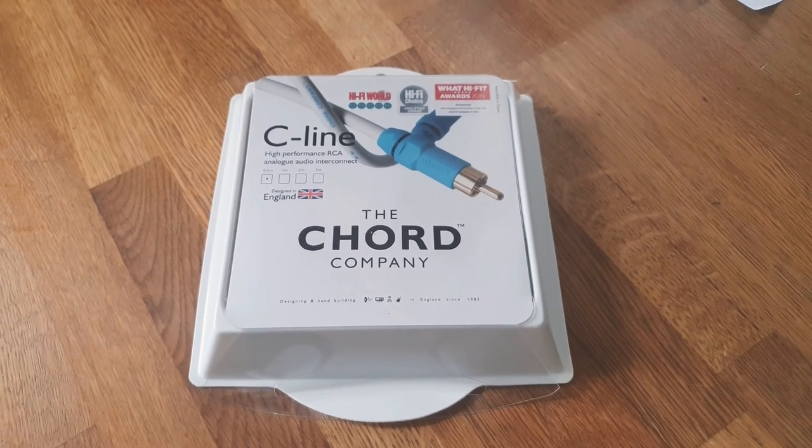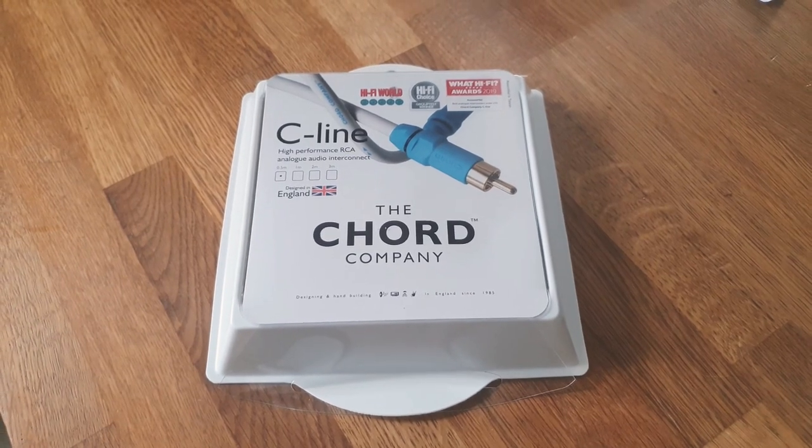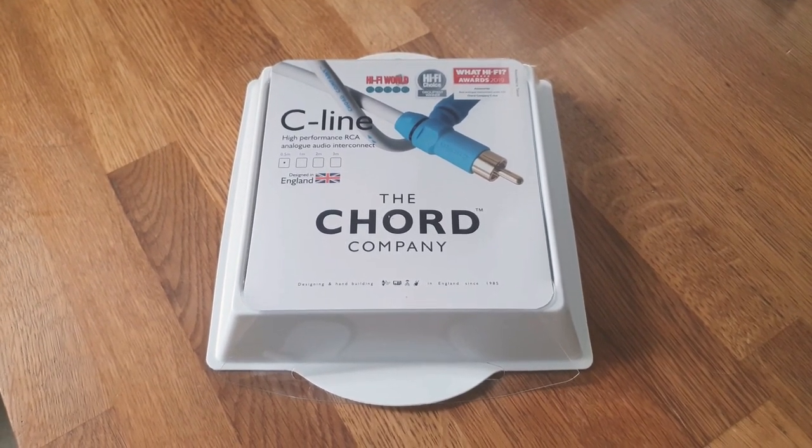This is a What HiFi award winner from 2015 to 2020, and it's in the sub-£50 price bracket.